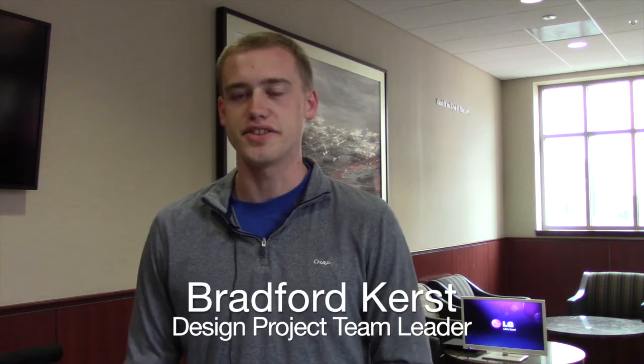My name is Bradford Kirst. I'm a senior studying mechanical engineering and I'm working with the Cancer Treatment Centers of America. We're building a proprioceptive rehabilitation fishing simulator.